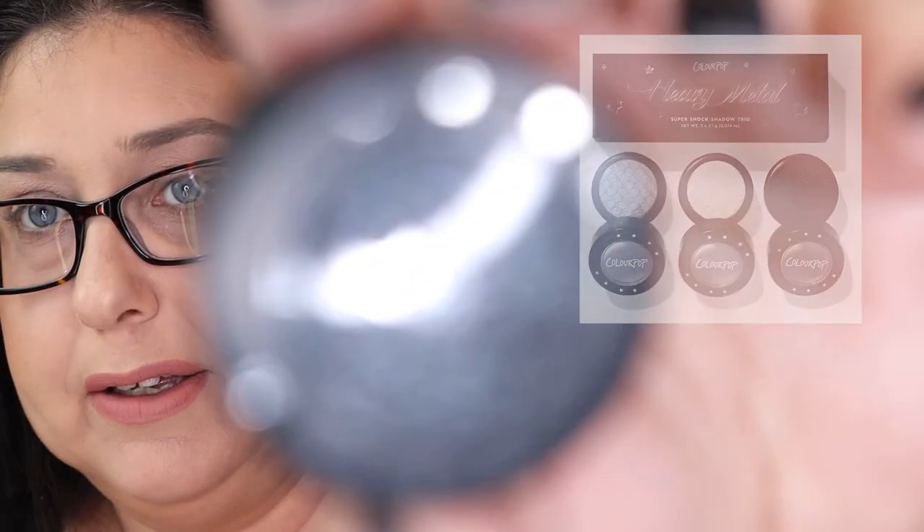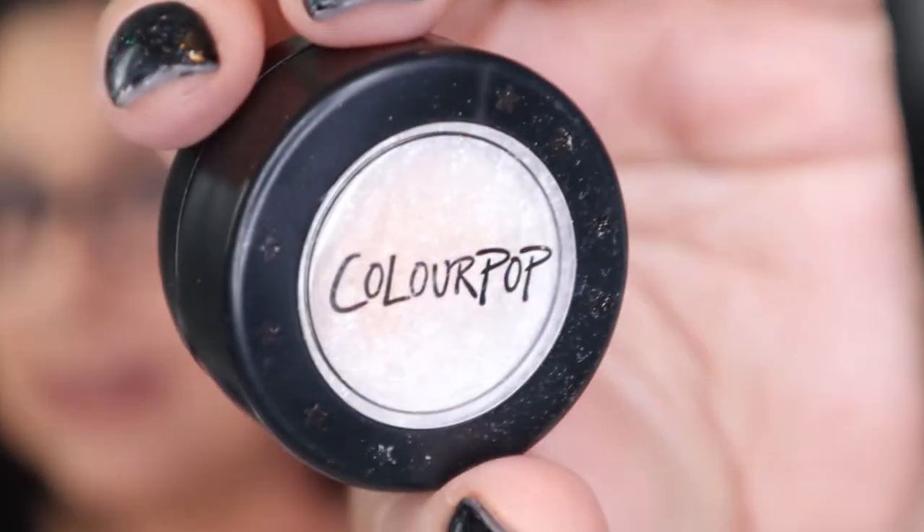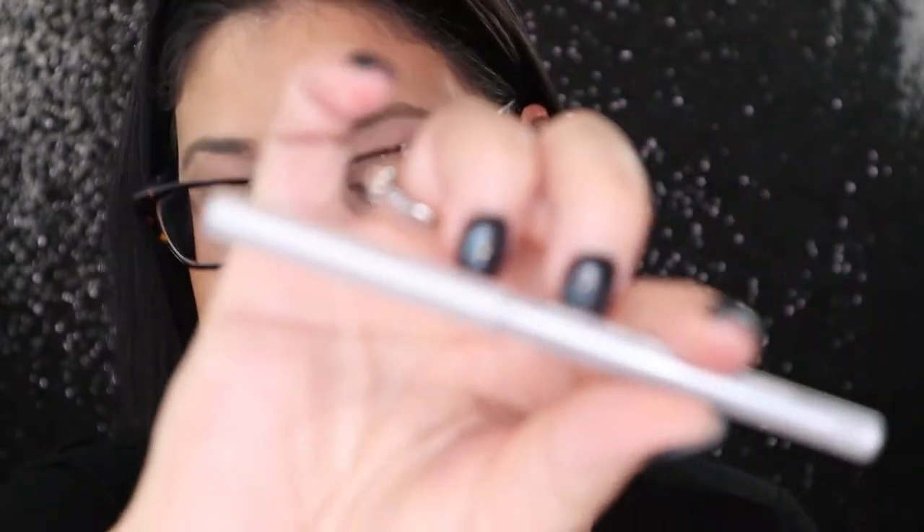I also ended up getting the ColourPop Super Shock Shadow in Liberty, the Super Shock Color in Frisky, and the Super Shock Color in Tassels — and they are so, so, so pretty. I also got the Silver Eyeliner and the Cream Gel Liner in white and black. I've never bought a whole collection from ColourPop before, but it was grays, and I've been telling you guys for a hot minute how much I really wanted some gray palettes. So let's dig into this and play with it.